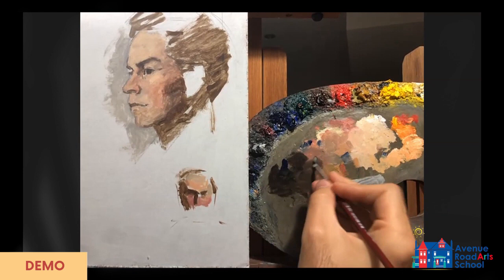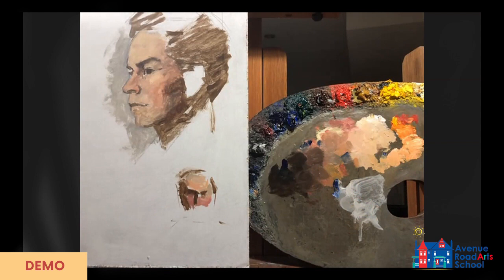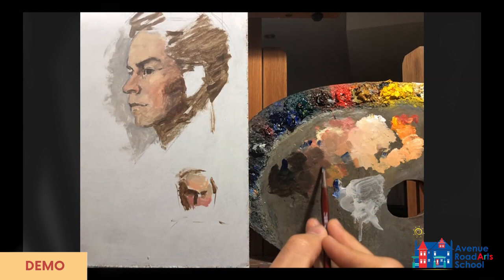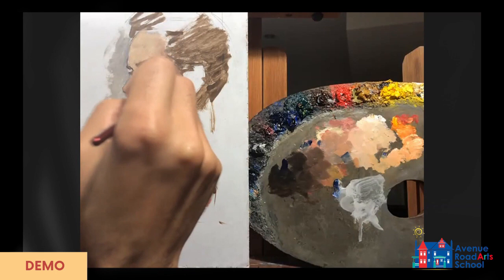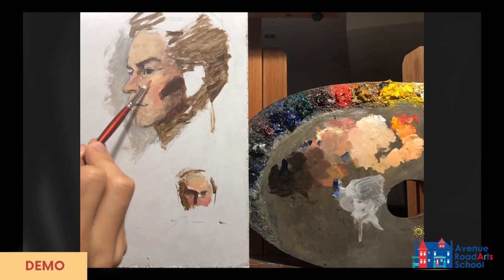The shadow color is mostly burnt umber, and I'm pushing some of that burnt umber into the halftone mixtures. Adding white to burnt umber alone can get really gray, chalky, and gross, but if you add a color that's relatively chromatic — like a little bit of red — it can turn into a much nicer color. I'm happy with that color and value for the cheek, being relatively loose with my application.